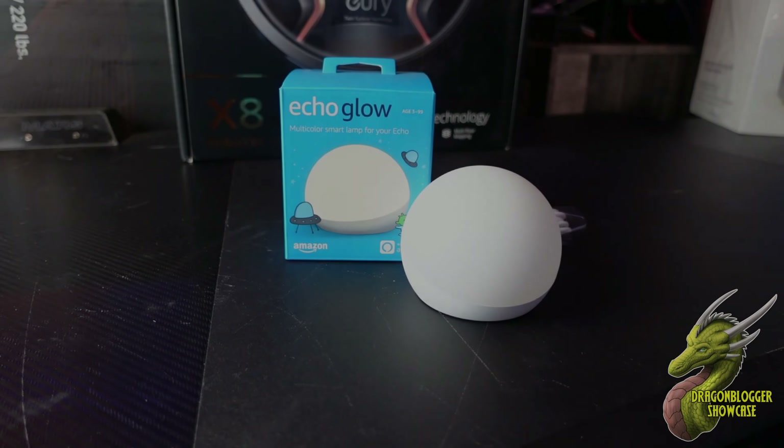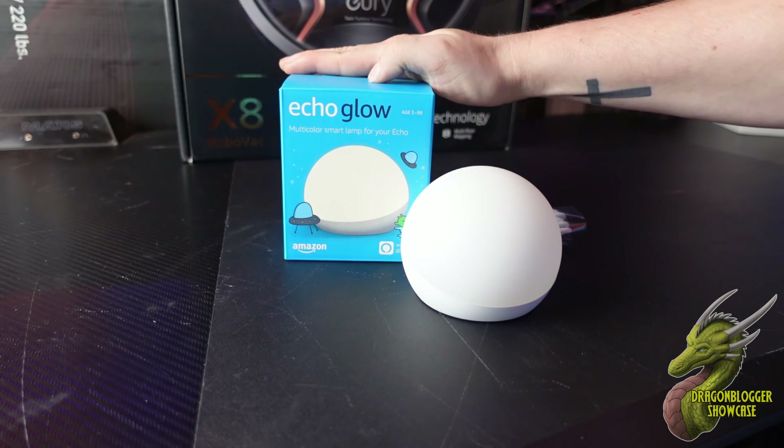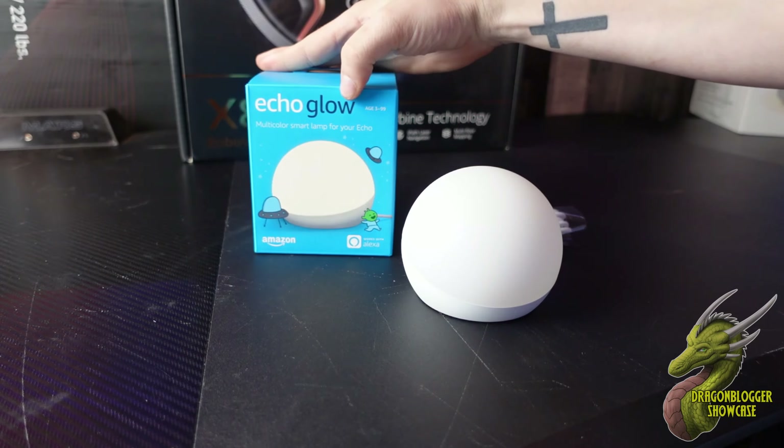Dragonblogger Nate here. Today we're going to be taking a look at the Echo Glow. The Echo Glow is a mood light that is designed to be paired with your Echo, Echo Show, or other Amazon Alexa device.